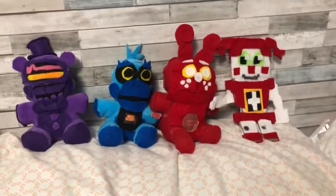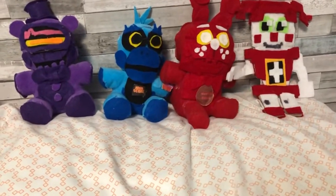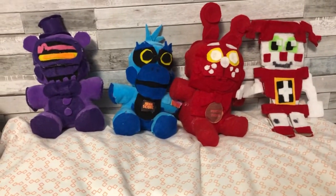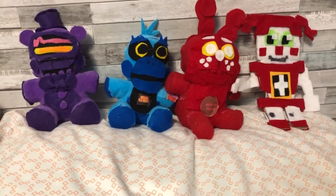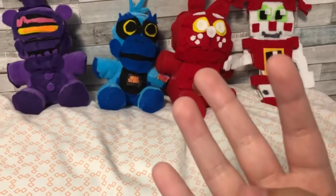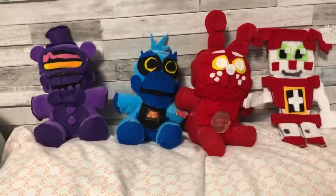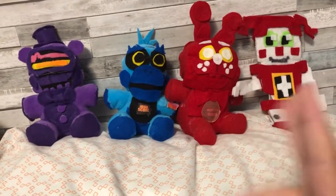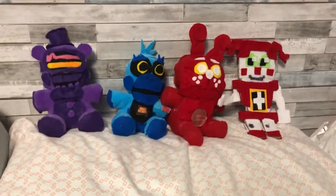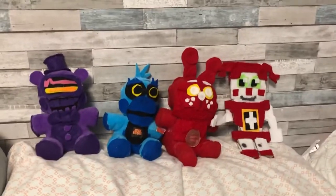Comment down below if the comments are available — if you want to see one on either Frostbear, Chocolate Bonnie, Shamrock Freddy, or Easter Bonnie. If this video gets 20 likes, you'll see them all in just one video: Shamrock Freddy, Freddy Frostbear, Easter Bonnie, and Chocolate Bonnie. Anyway guys, that's it for today's video. Follow me on TikTok at basically.adam, and I'll see you all in the next video. Bye.